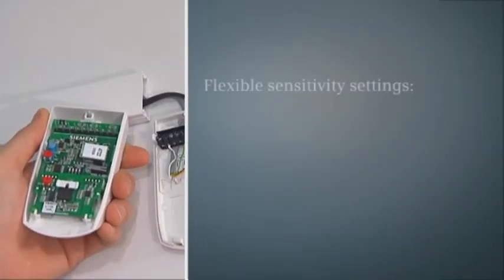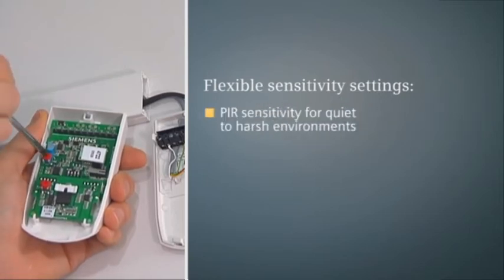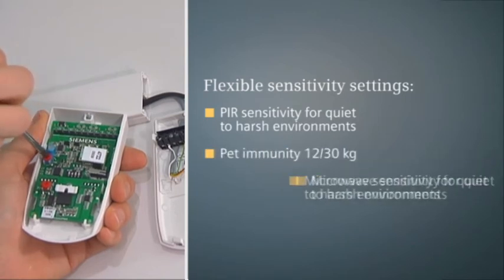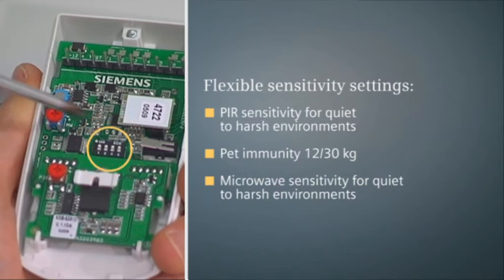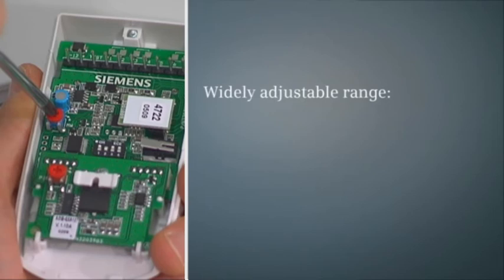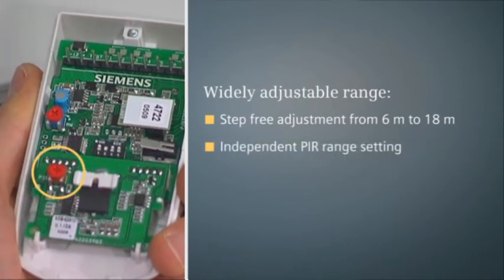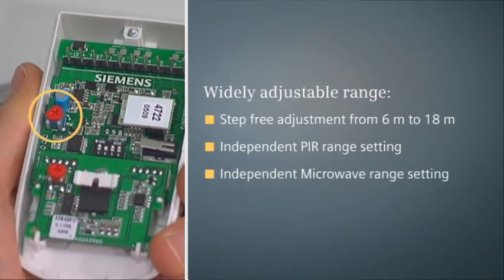E-line detectors offer the highest sensitivity settings flexibility, and are particularly ideal for installations where PIR and microwave need to be adjusted independently to ensure the best detection. DIP switches enable the detector settings to be easily and quickly adjusted. E-line detectors feature a preset 12 meter detection range, adjustable to between 6 and 18 meters — the widest spectrum on the market. Combined with the unique capability to set the PIR and microwave ranges independently via potentiometers, e-line detectors provide installers with great versatility, as they can truly cater for rooms of any size.